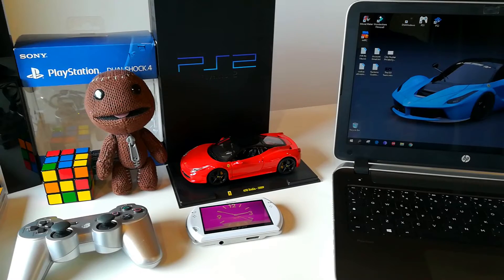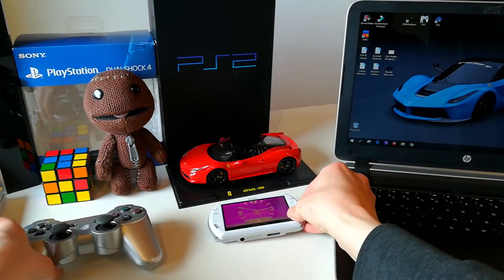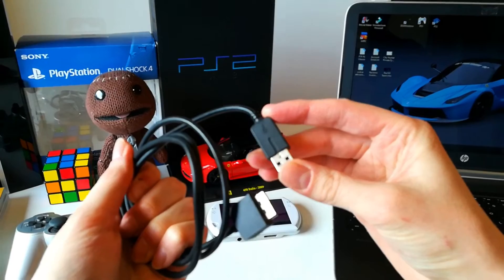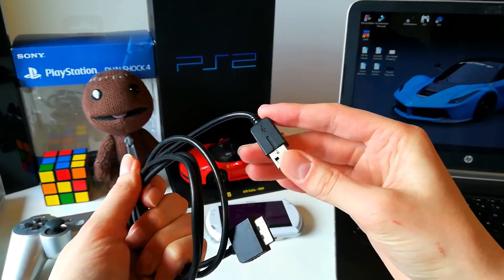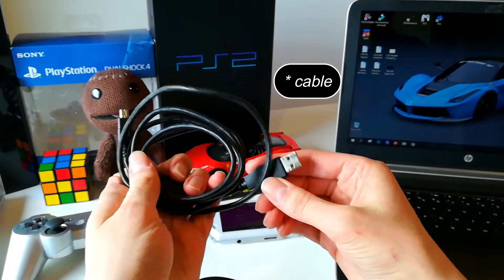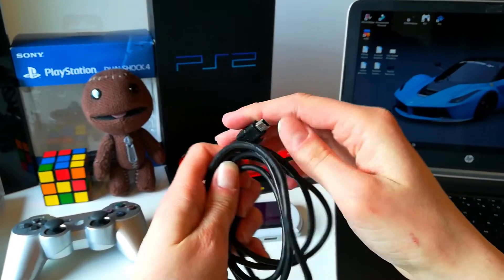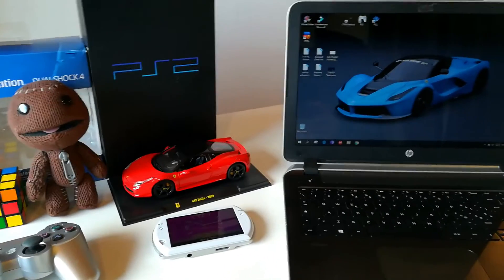In order to do this procedure we will need our PSP Go, a PS3 controller, the original PSP Go USB cable or an aftermarket one which you can find pretty easily on the internet on eBay or Amazon, the original PS3 USB cable or a generic one which has USB and mini USB, and a Windows PC.